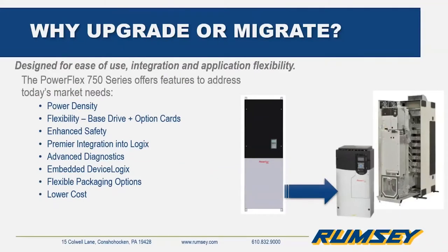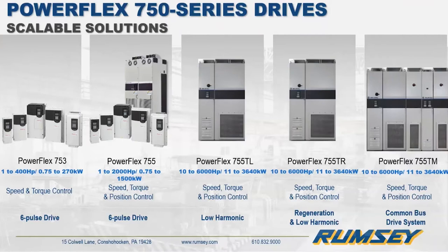The 750 series drives are designed to meet today's requirements. They have features like enhanced safety, premier integration, advanced diagnostics, and flexible packaging options, which provide application flexibility, integration, and ease of use. This slide shows all of the drives in the 750 series family: the 753, 755, and the 755T products. The next few slides will give an overview of each product.